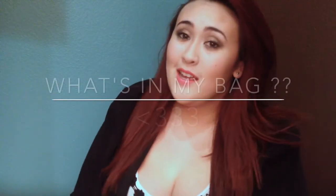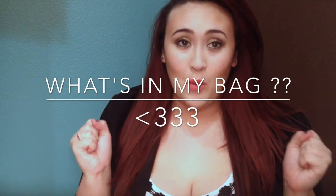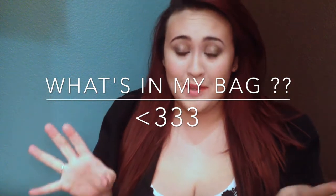Alright, hi you guys. So today I'm gonna be doing a video where I clean out my purse. It's a what's in my bag video.